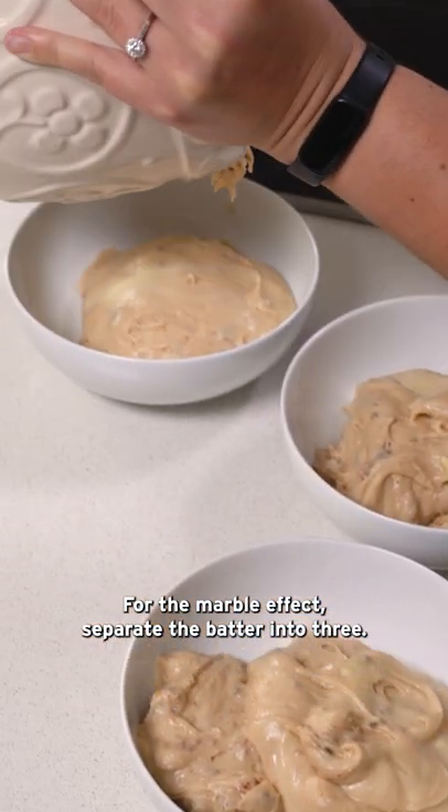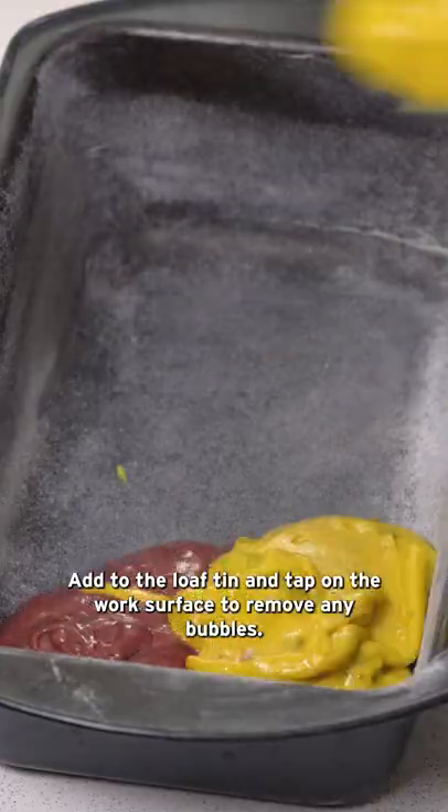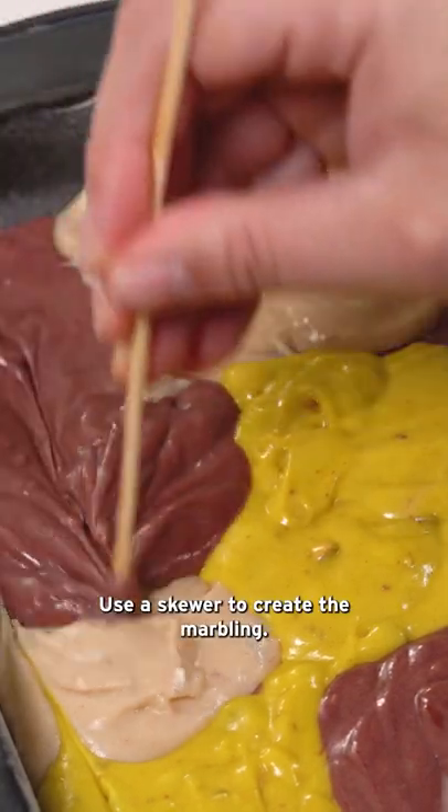For the marble effect, separate the batter into three and add pink and yellow food colouring. Add to the loaf tin and tap on the work surface to remove any bubbles. Use a skewer to create the marbling.